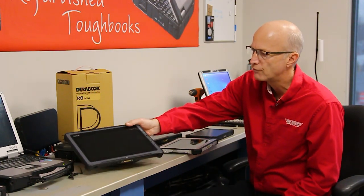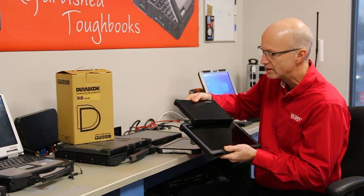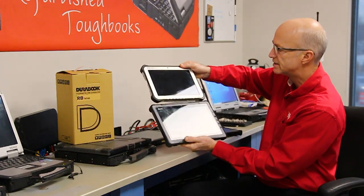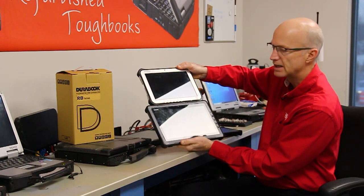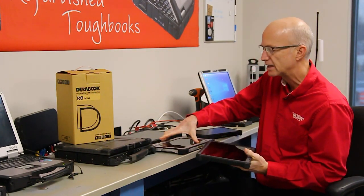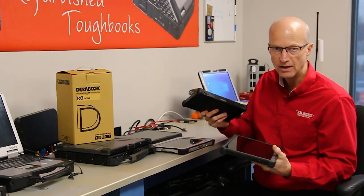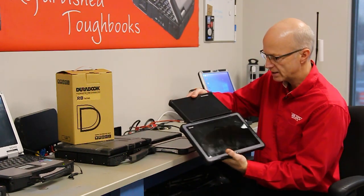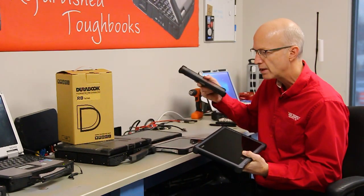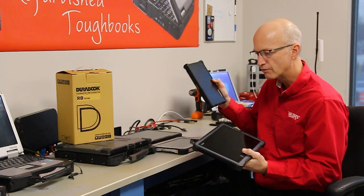The G-TAC F110 is a beast when you compare it to the R8, or even if you compare it to the FZG-1. Let me hold this up for you — you can see there's definitely a size difference. But believe it or not, the G-TAC F110 is slightly lighter than the FZG-1. The R8 is still lighter than the F110, and there is definitely a size difference. If screen size is not important, the R8 comes with a big processor with a lot of punch for its size.